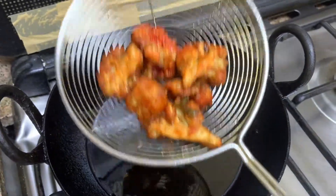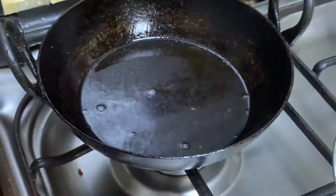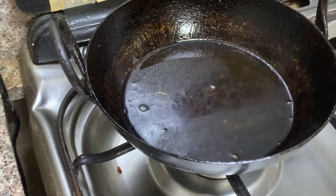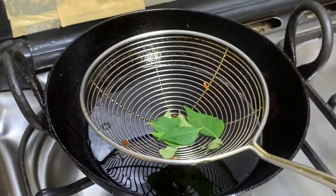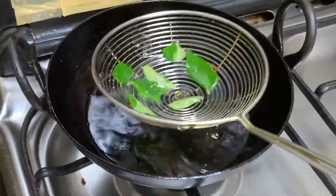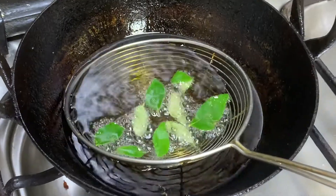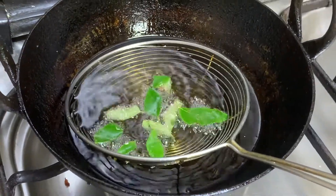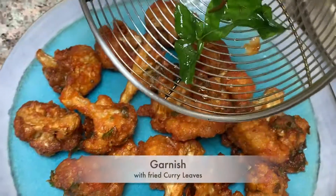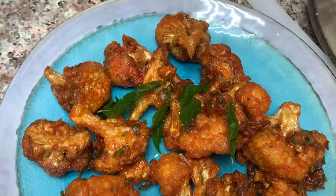For garnishing, take some curry leaves and fry them in the oil. Be cautious while frying because they splutter and pop. Garnish the Gobi 65 with the fried curry leaves.